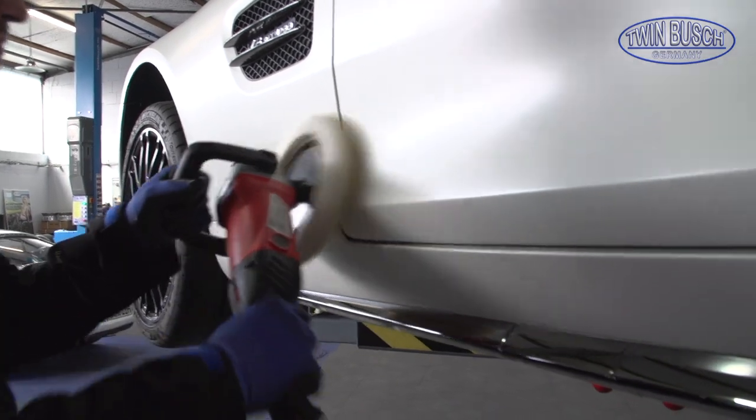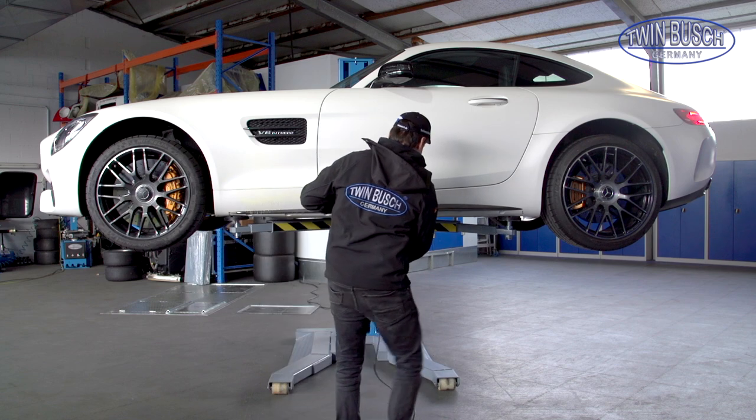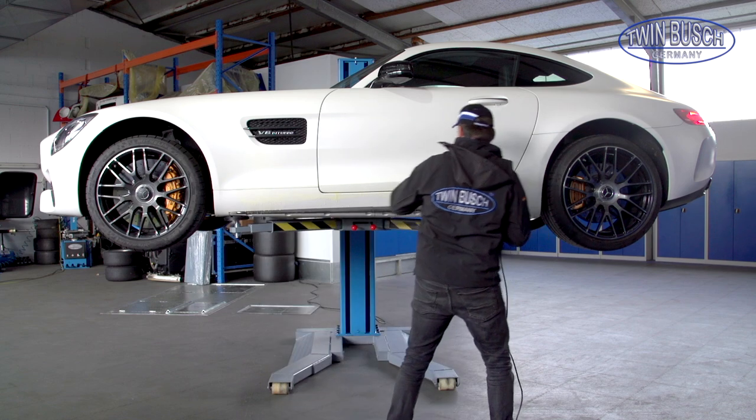Another advantage of the lift is easy access for body working. The one-post technology allows access to the complete side of the vehicle.